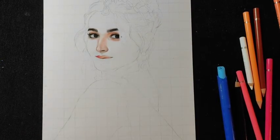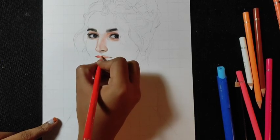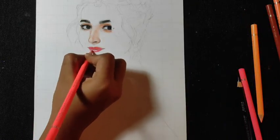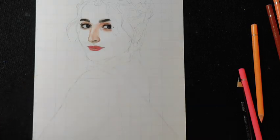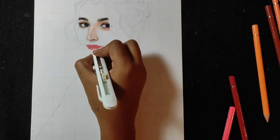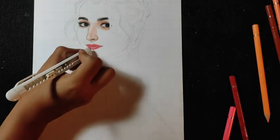Now we will shade the lips. There are many shades here — pink and red shades — so you have to observe the reference image and draw accordingly. I am using the cutter and the color, so you will draw little strokes where you have to highlight.